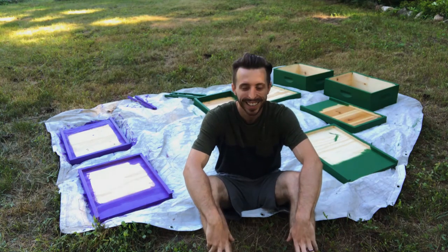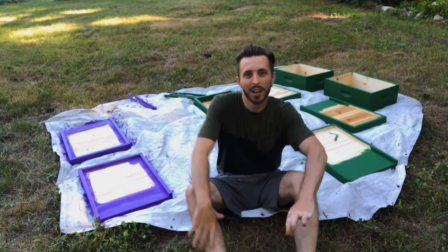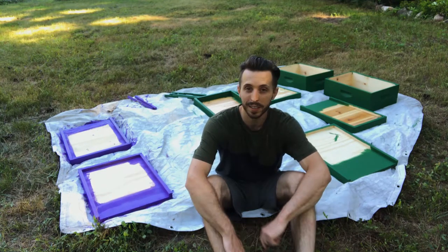So here's my artistic, fun-colored way to address painting and protecting the beehive wood frames from the sun. I will begin with a short story.